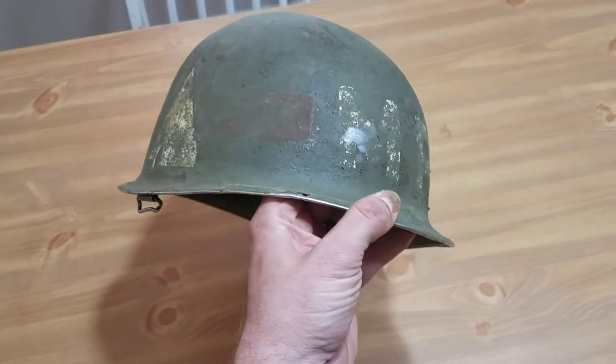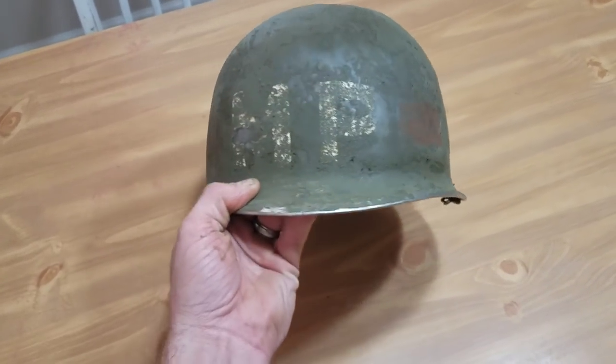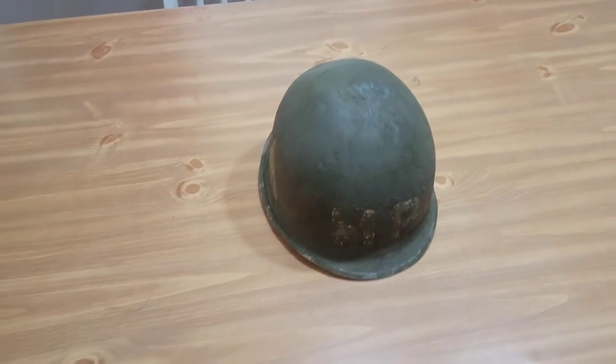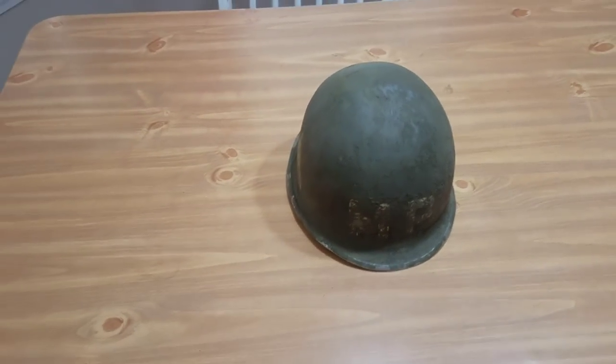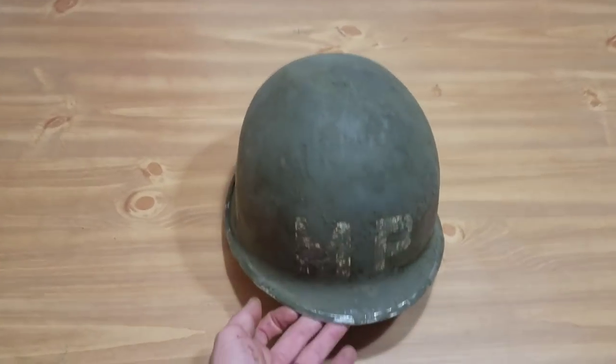Sometimes helmets turn out better than others, but uncovering something like this is well worth it. It took a long time and I was hot and sweaty, but it was a lot of fun. Thanks for all your support and I'll be getting back to you soon.